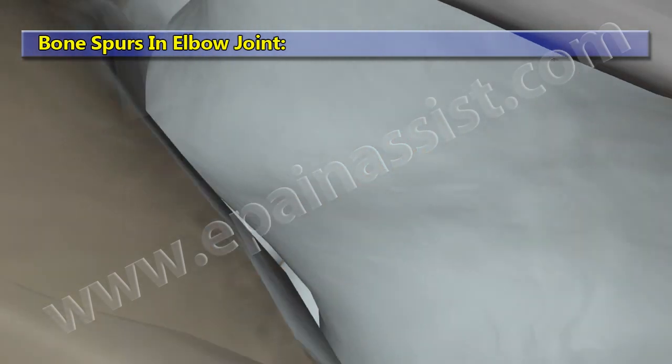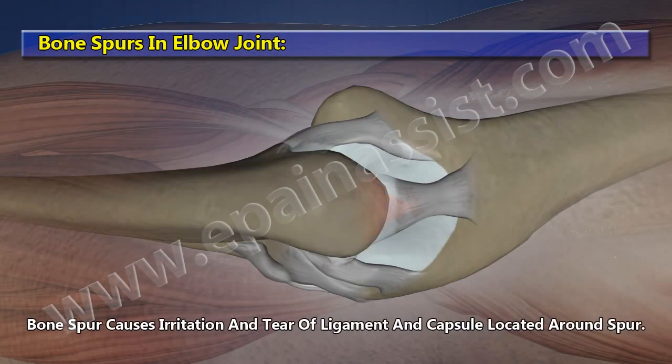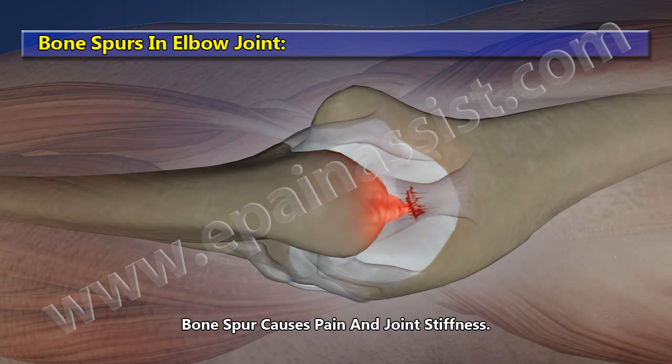Bone Spurs in Elbow Joint. Bone spurs cause irritation and tearing of the ligament and capsule located around the spur. Bone spurs also cause pain and joint stiffness.